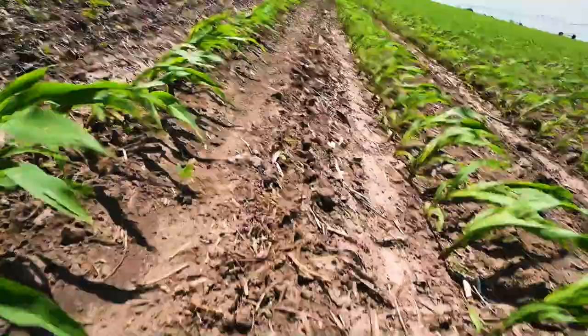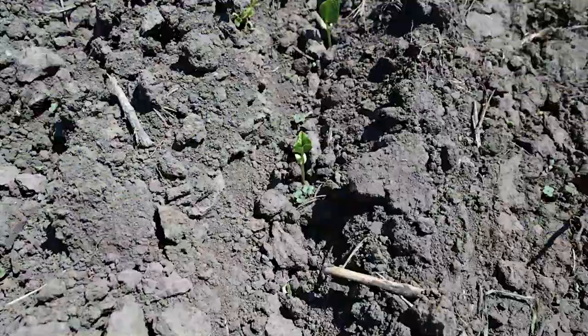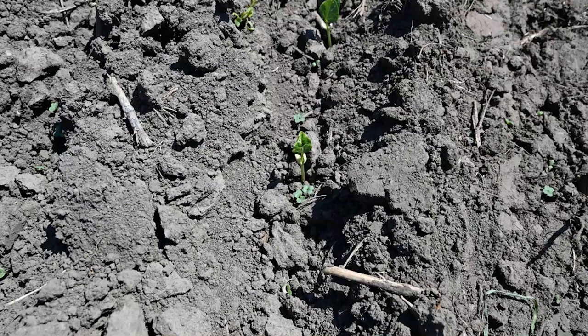So let's take a look at what we can see as far as what's come up already. As you can see, the crops are just starting to come up. We should have a good stand here in just a few days.